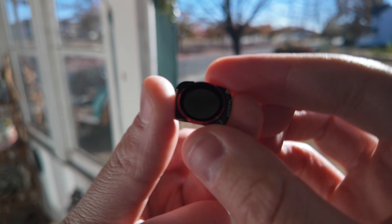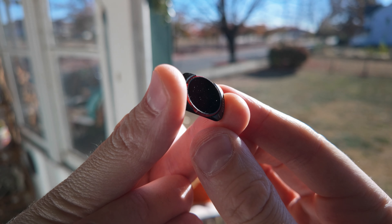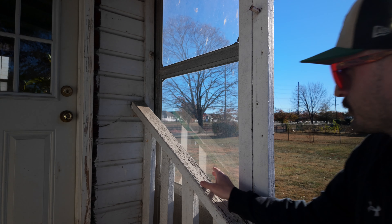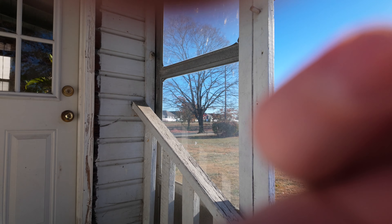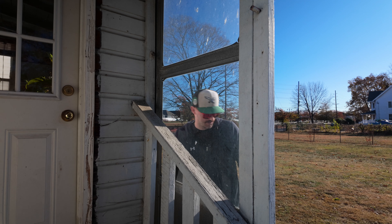That's why they call them variable ND filters. These filters have a little ring on them, and when you rotate it, it increases or decreases the polarizer. Here's a good example of why the polarizer is great — you see this rail reflected in the window. If you want to get a shot through that window without that reflection, you just rotate the polarizer and magically it disappears. Now you've got a clean shot through the windshield or whatever you're shooting.